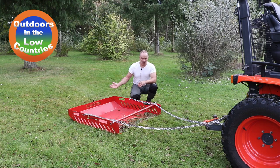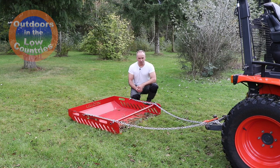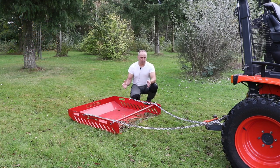The idea is that you drag this device over your paddock and thereby keep your paddock clean without doing it by hand. You can drag it by everything that can tow it. In this case we use a compact tractor, but it can also be done by a quad, ATV, 4x4, or anything else that can tow this device.